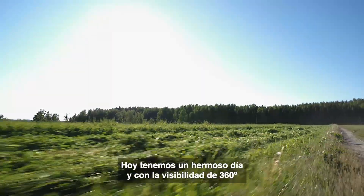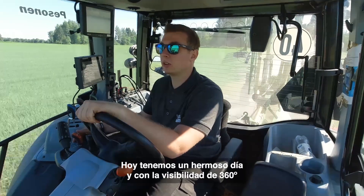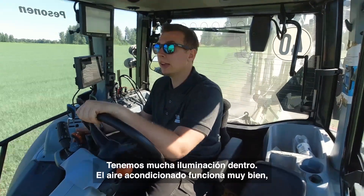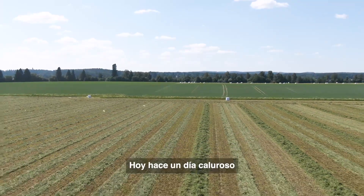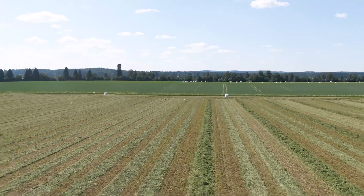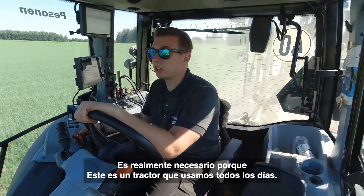We have a beautiful day today, and because of our 360-degree visibility we have a lot of light inside. The air conditioning works really well — we have a hot day and this is really necessary in a tractor that you use hopefully every day.